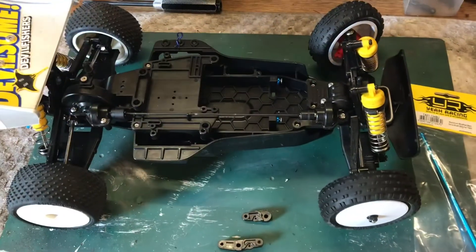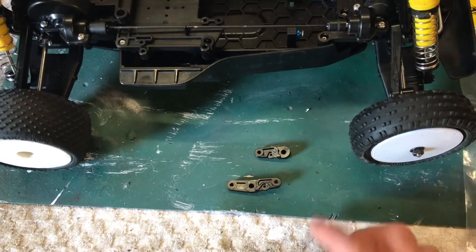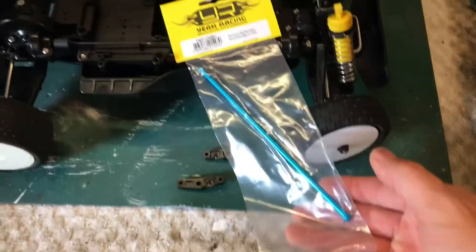We had a few bits turn up in the post today. Thanks to John Painter for sending me the steering arms — brilliant, thank you very much mate. The prop shaft also arrived so we'll get these fitted up.